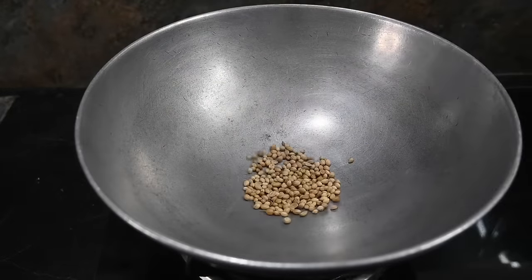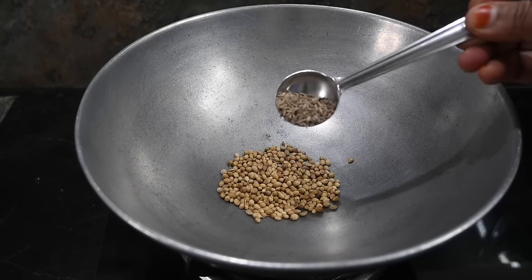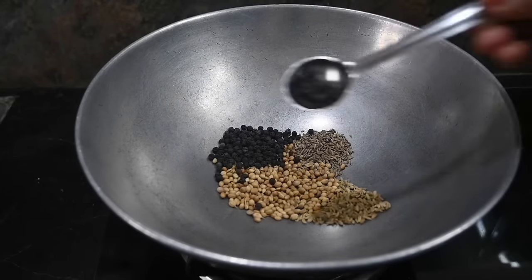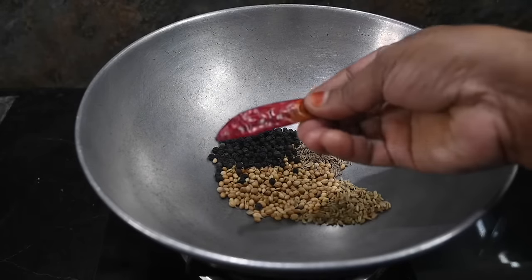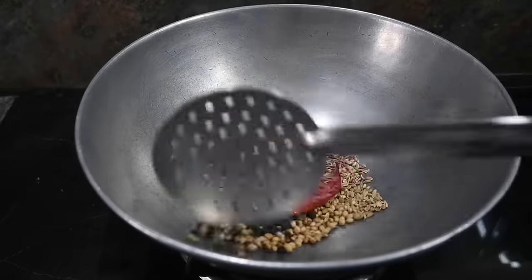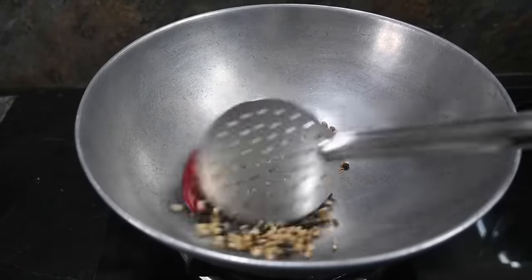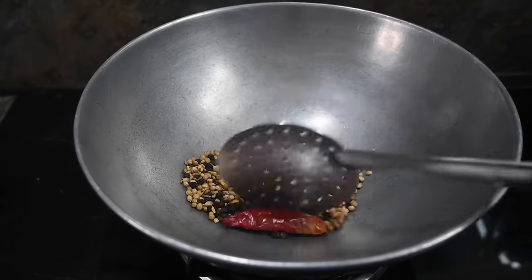First, we add masala — about 1 tablespoon each of the spices. Add 1 tablespoon, add 1 spoon, add oil — about 2 tablespoons. We will do a dry roast, frying on the pan.